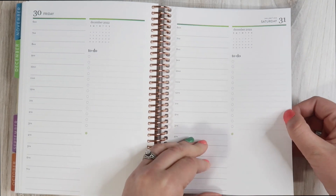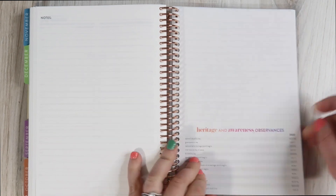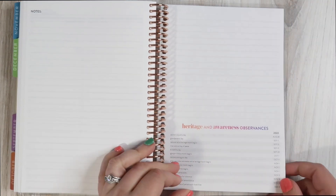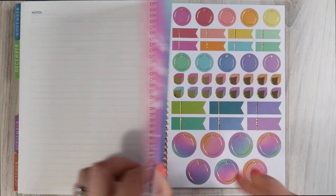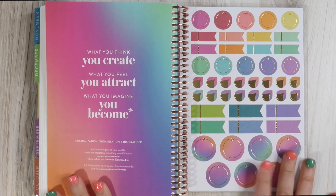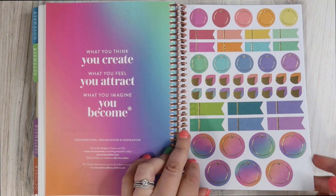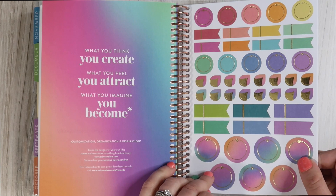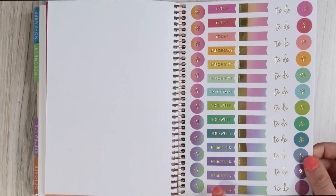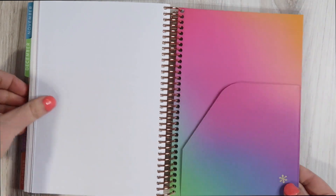We have Saturday the 31st — New Year's Eve — right here. Then we have about one and two-thirds pages for notes, and a few heritage and awareness observances. The longer list is in the bigger notebook. Then we have the Color Blends theme stickers. Instead of four pages, there are only two pages of stickers in the little A5 — plus A5-sized little flags and fill-in stickers, and a little keep-it-together folder.